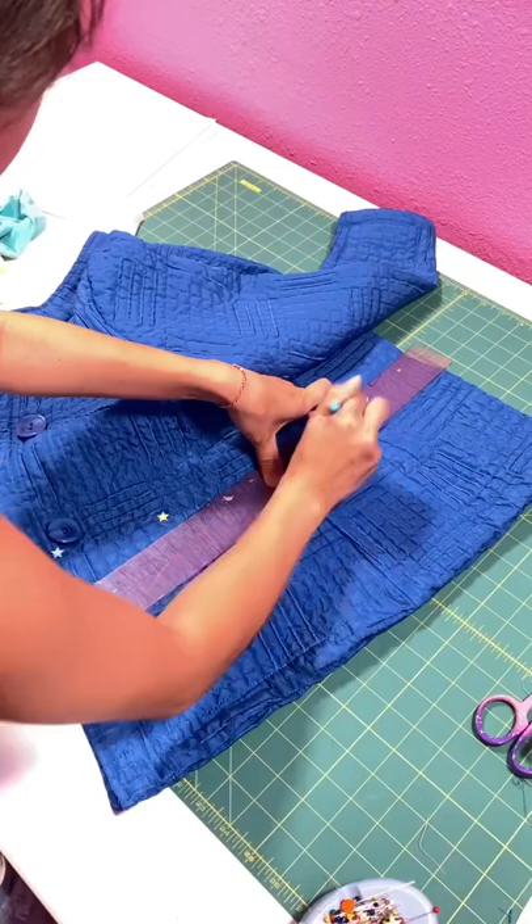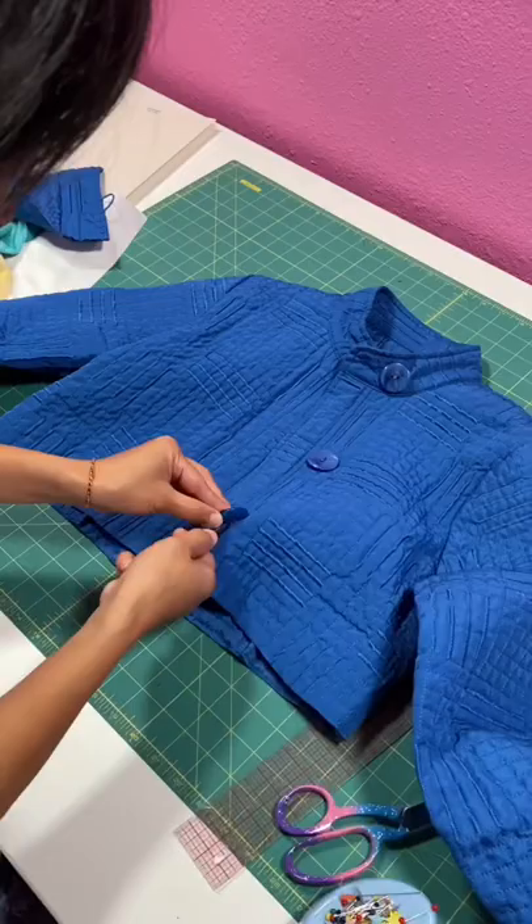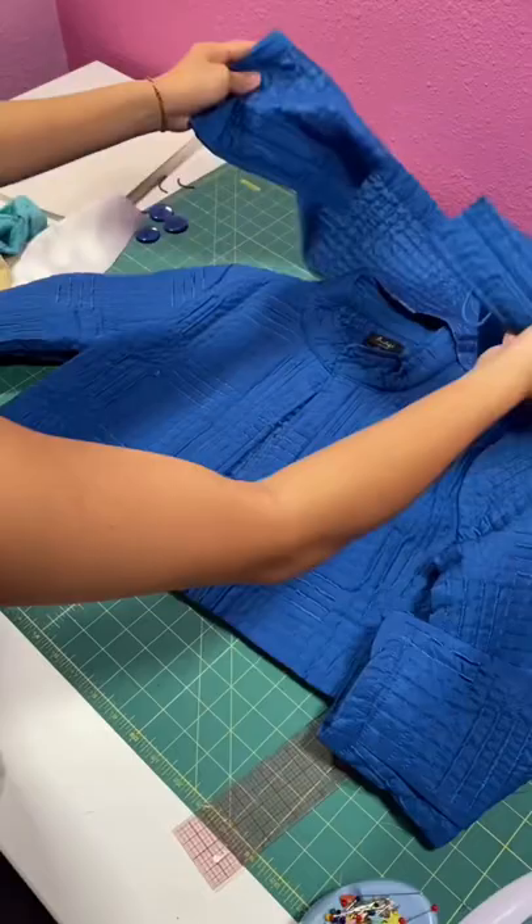I'm gonna start by cropping the jacket so it looks more like his, and removing the buttons and loops down the front. Next, using that piece I cut off from the bottom, I'm gonna repurpose it as the collar.